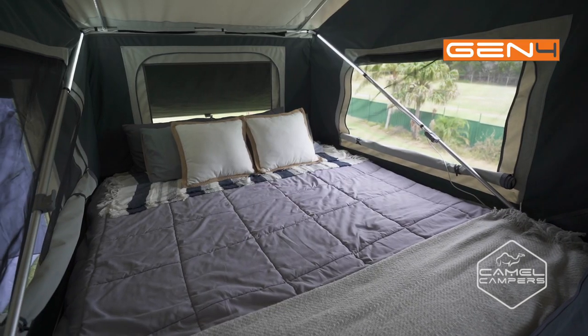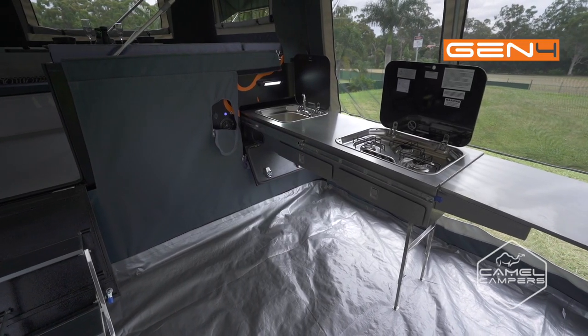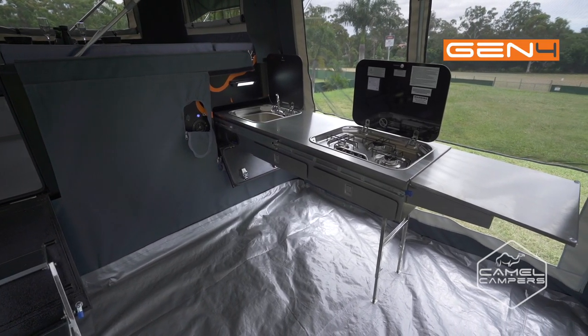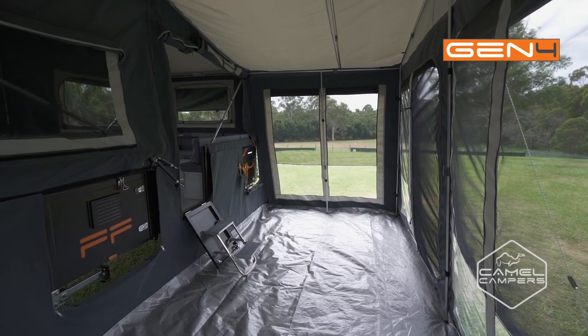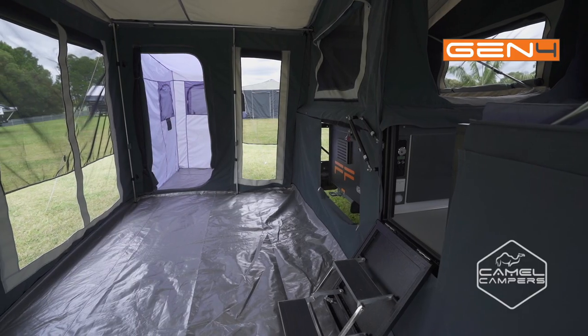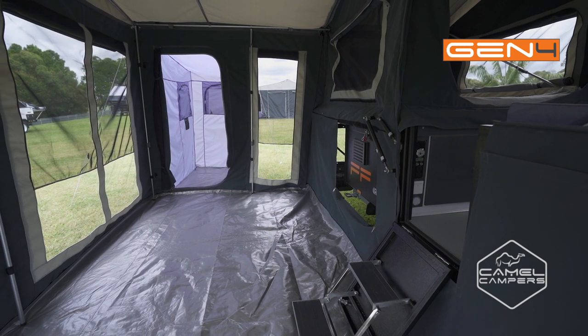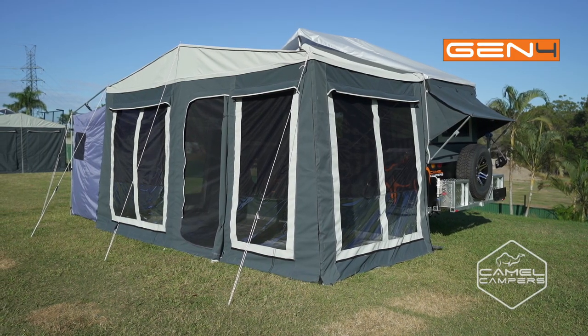If you're staying longer and want more living space, or just somewhere to cook and entertain while protected from the elements, the forward fold comes with a fully enclosed annex that's easy to put up. Large windows with midge-proof mesh make it a great area to relax while enjoying the breeze on hot days, and during rain it's an all-weather place to spend time with the family.